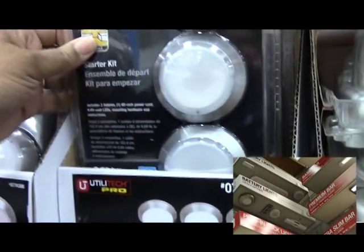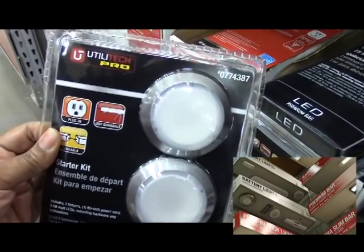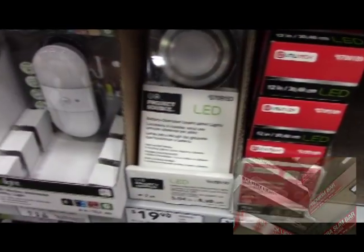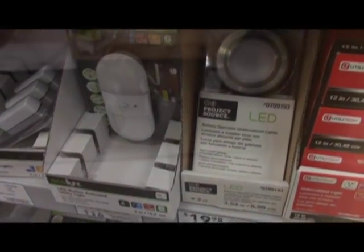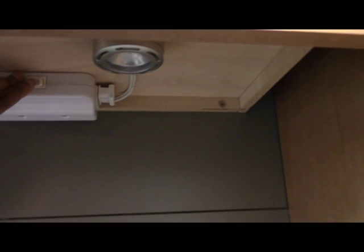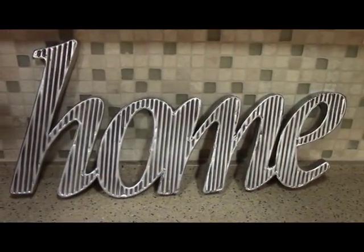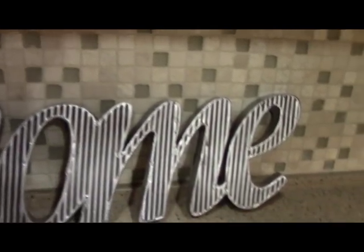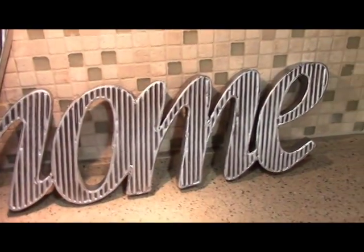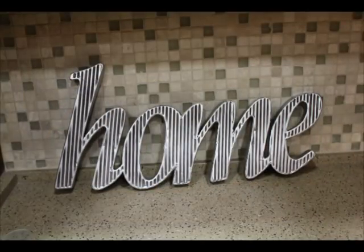Tip number two: adding task lighting. Lighting is the simplest accessory you can add that makes a big difference in any space. We will be installing several task lights under our cabinets. Installing these lights makes a big difference in appearance and decor. See how this sign kind of dulls out without the lights under the cabinet — now look at it. Beautiful! You can see the detail and everything once the light is on.